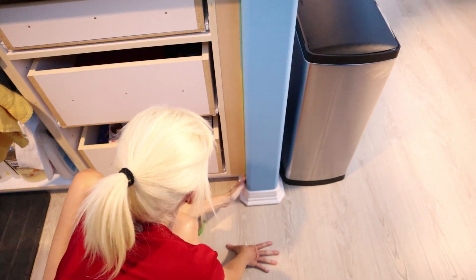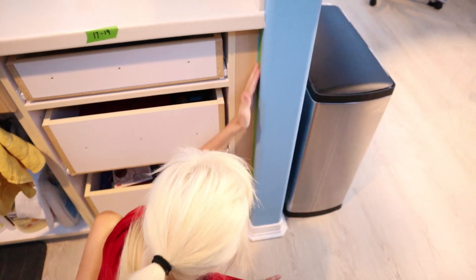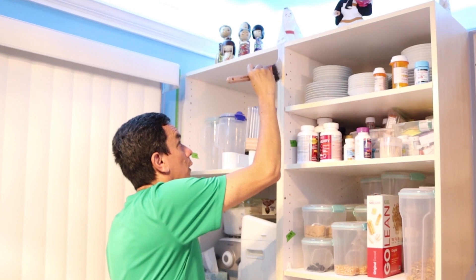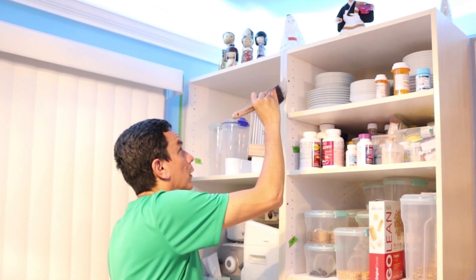While waiting for the paint to dry, we started prepping the boxes. Now it's time to start painting. We did so with a coat of primer.